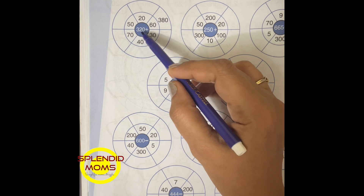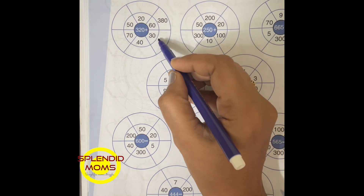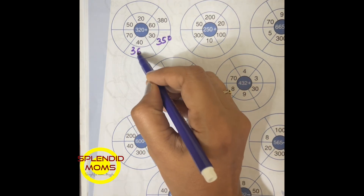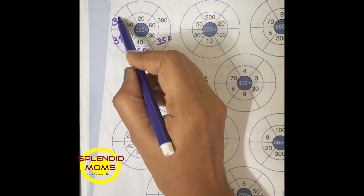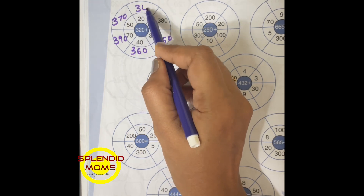Addition worksheet: 320 plus 60 will give you 380. 320 plus 30 will give you 350. 320 plus 40 will give you 360. 320 plus 70 will give you 390. 320 plus 50 will give you 370. 320 plus 20 will give you 340.